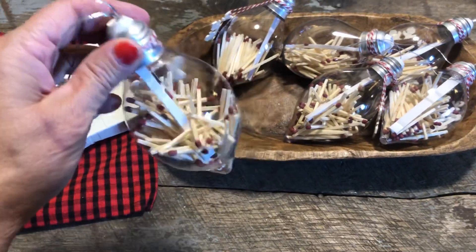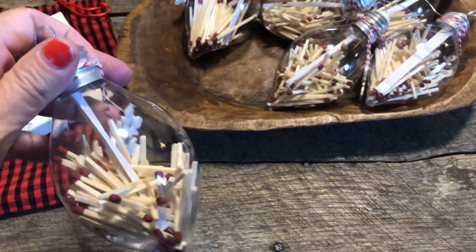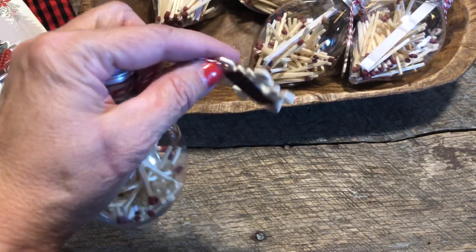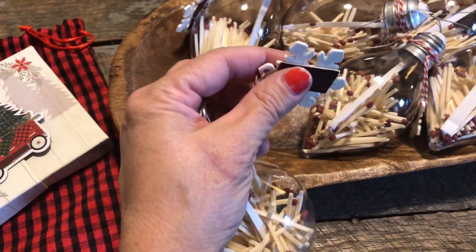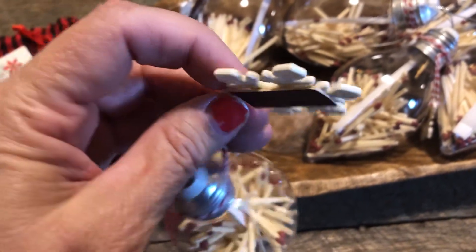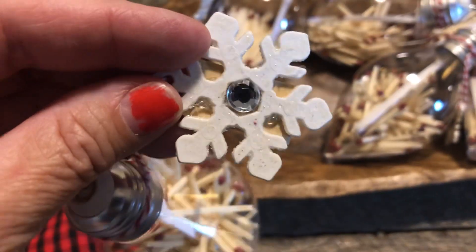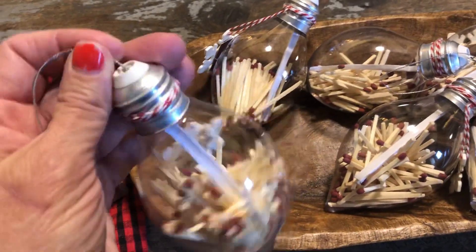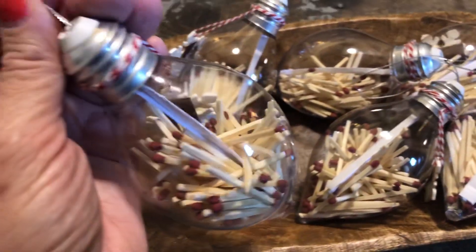These are ornaments — the little plastic ornaments you buy from the Dollar Tree. I came up with the idea to put matches in them. These are snowflakes you can buy in the package. I cut out the wick from the matchbox and glued them on the back side, put a little tiny sequin in the center. I poured some matches in there, and you see the white paper in all of these — well, that's part of the game.